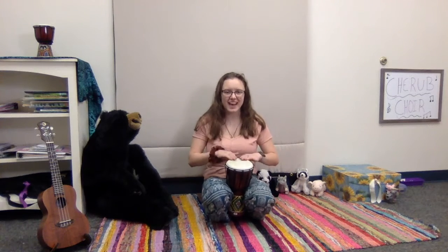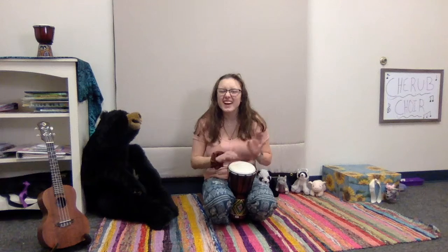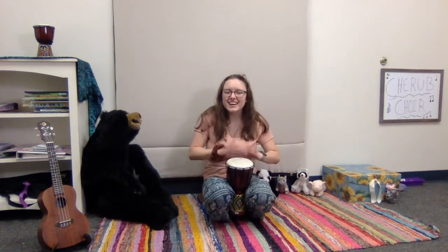Let's do it one more time — let's see if we can do it a little faster. Gather, gather, gather, gather at the drum, at the drum. Drumming, drumming, drumming, drumming, drumming, drumming — it's so fun, it's so fun!